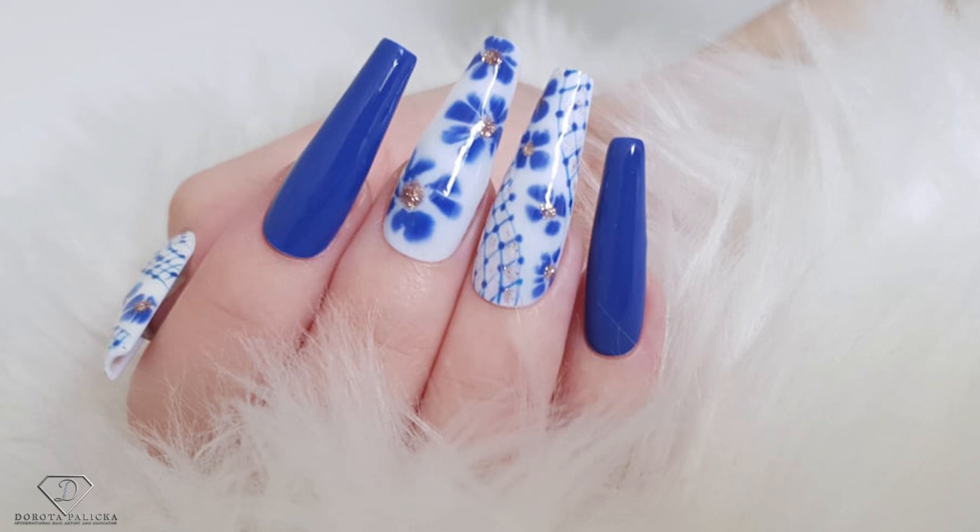Hi guys! Dorota Palicka, International nail artist and educator here. Today we will do something which was requested quite a lot of times — a design with the blooming gel. Very quick and easy but quite effective. Nice and beautiful colors and I hope you will really enjoy watching this tutorial. If you do, let me know down below in the comments. Let's start!